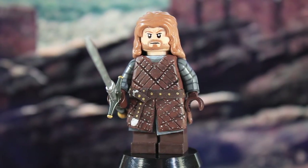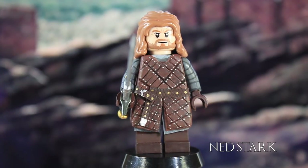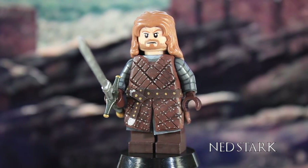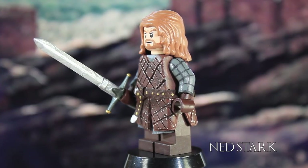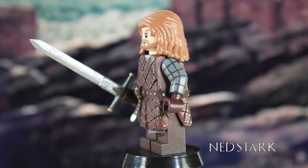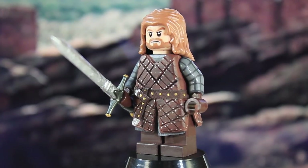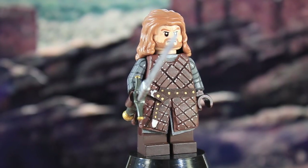We're going to start off this very Stark-themed episode with Ned Stark. In Game of Thrones, Ned Stark is the character I relate to the most, so he's definitely one of my favorites — him and Jorah are my top two, with the Hound a very close third. Ned was the first figure I made for Game of Thrones, back in December, and he's probably one of the simpler ones I've made so far.